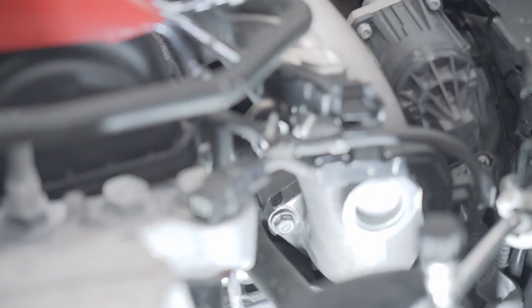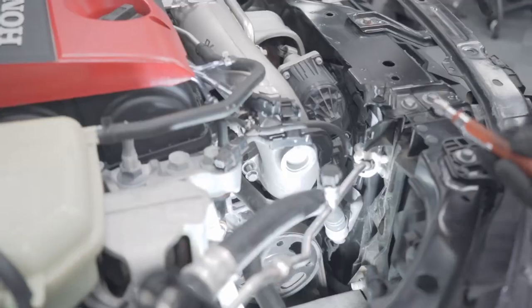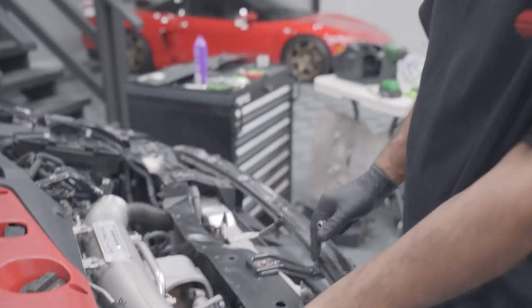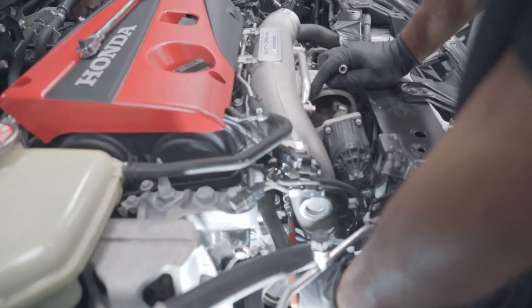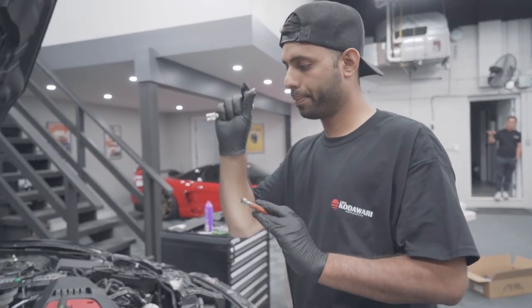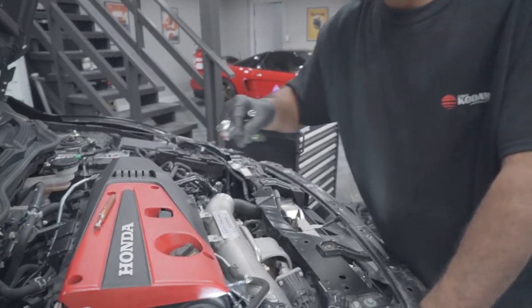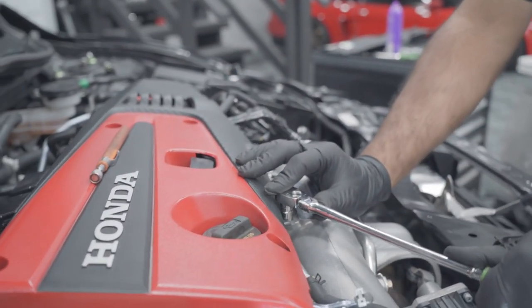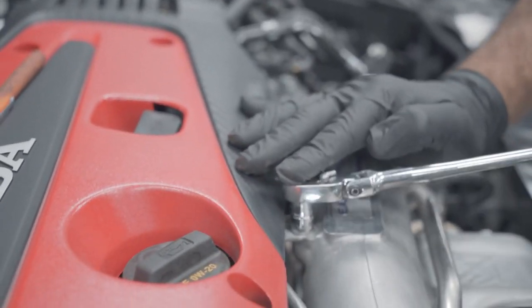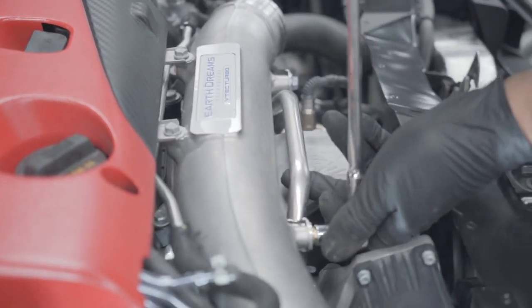We'll go ahead and crack that bolt loose. Once we have it loose, we can pull it out by hand. Since that bolt is all the way in there, I like to use a magnet — that way you're guaranteed not to drop the bolt. We'll use the cowl to place the bolt down on. Cracked bolt number two nice and loose. Now that we have those two bolts out, we're going to crack the coolant lines off — and then two more lines down here.